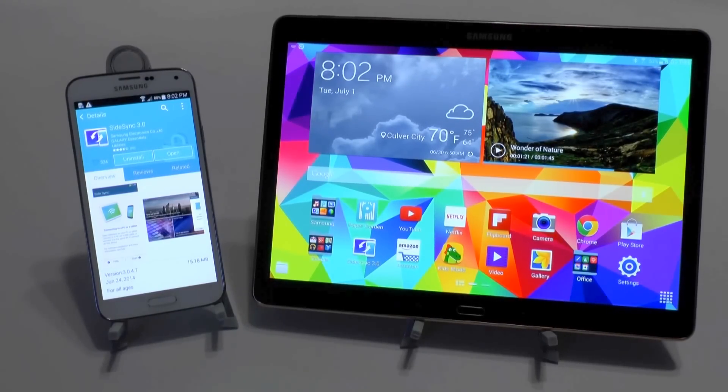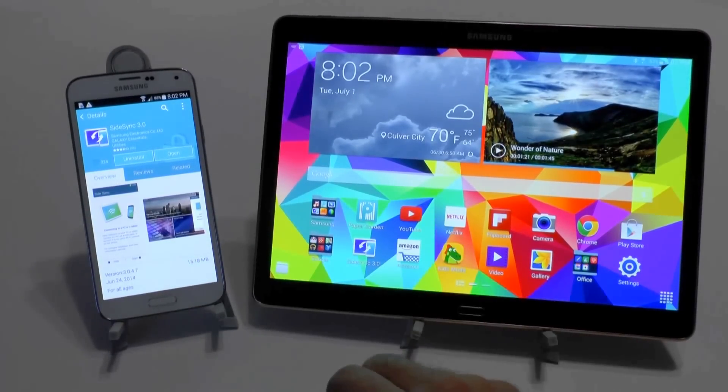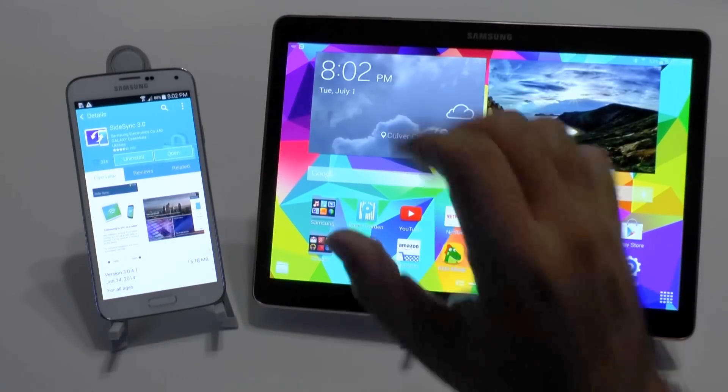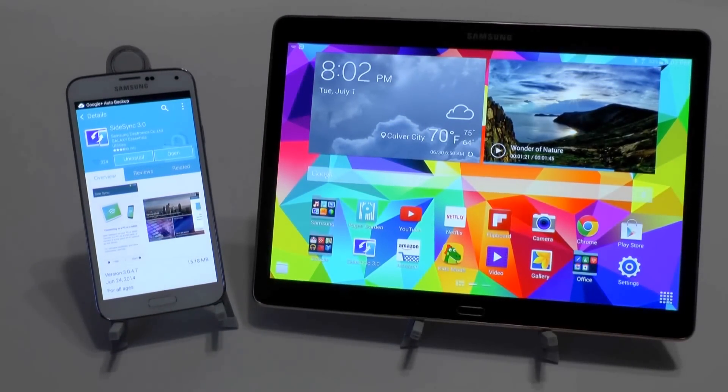Now what is SideSync? SideSync is when you connect your phone to your tablet and mirror it, essentially. So everything that's on your device will now be on your tablet.